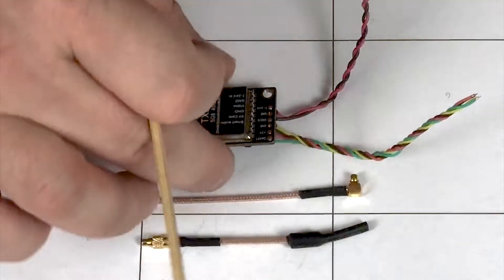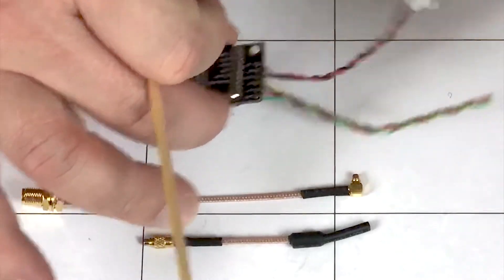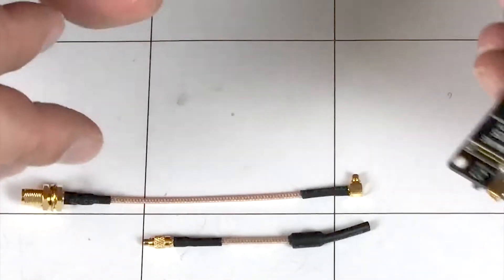And that's it — worst case scenario, you're ready to go. All you do is clip these wires to the correct length, or if you're using the connector for your power, that's fine too. Solder it onto your flight controller and you're done. You can even just bolt it down onto your stack if you have room and off you go.